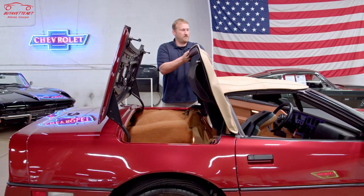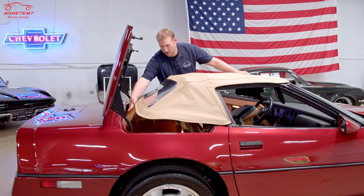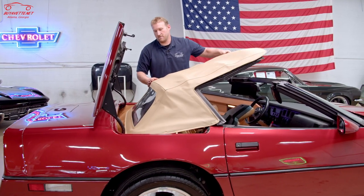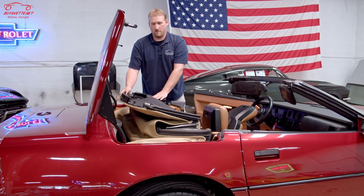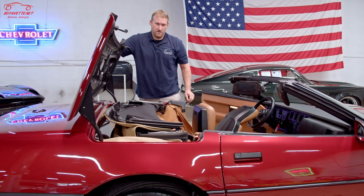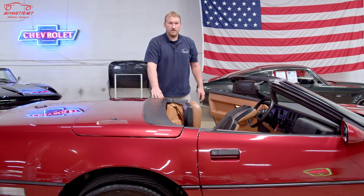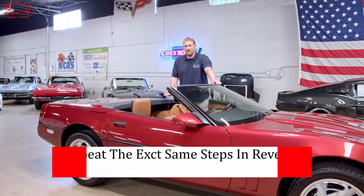Once the tonneau comes up, you will fold it down — this part will need to go under as you fold it back. Make sure not to crease the back window. Fold it down, give it a little push, then close the lid, and that's it.